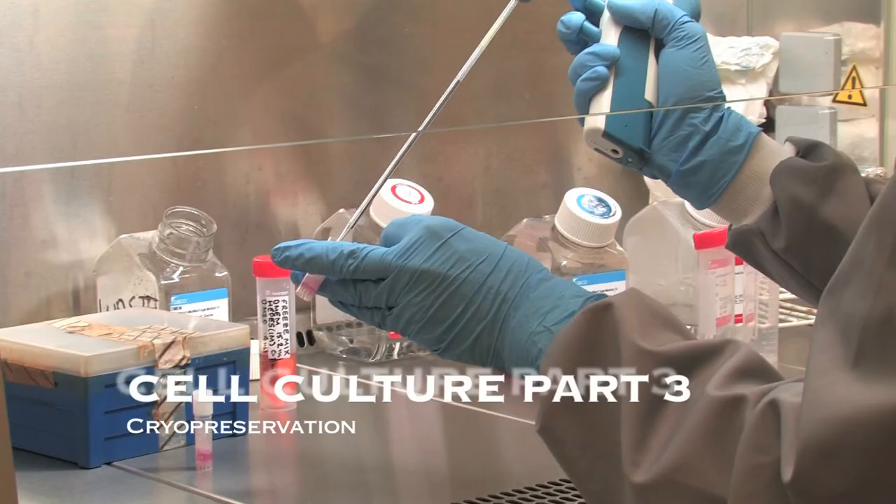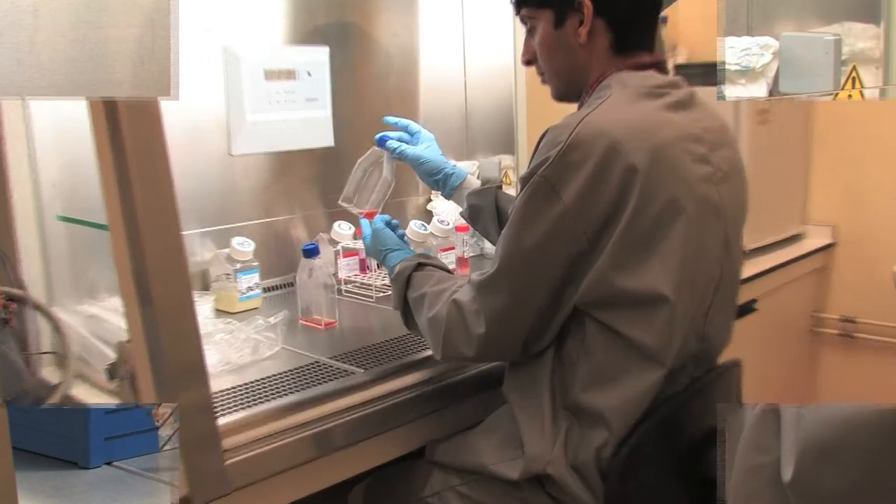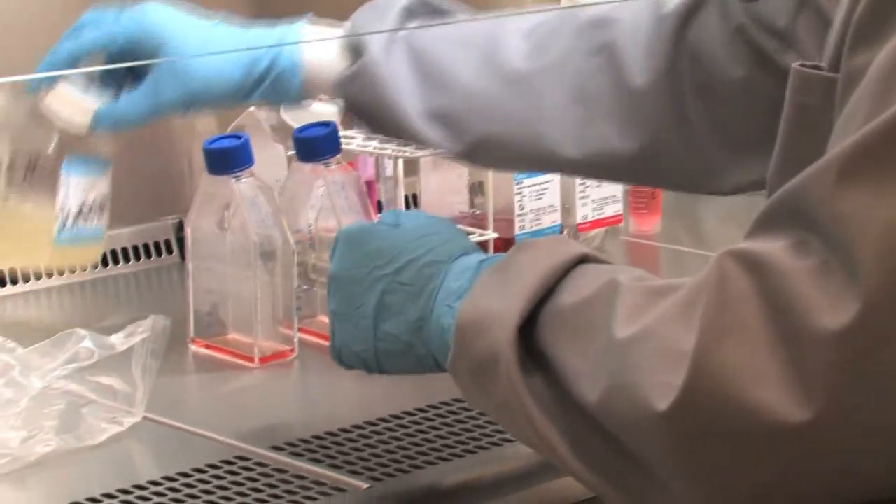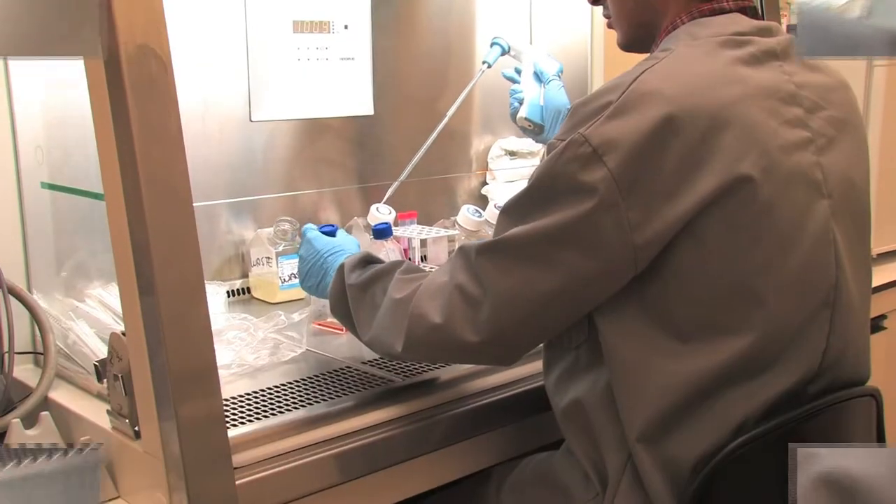Cell culture part 3: cryopreservation. Firstly, the spent cell culture media is removed from the flask and discarded into a waste container.